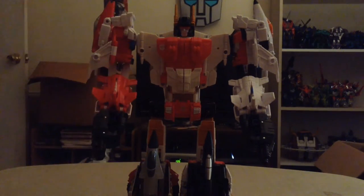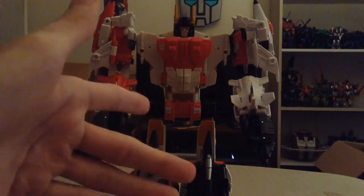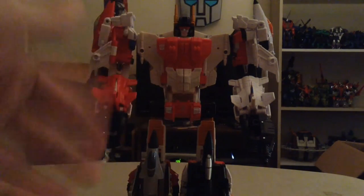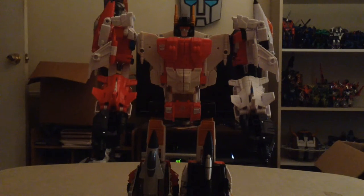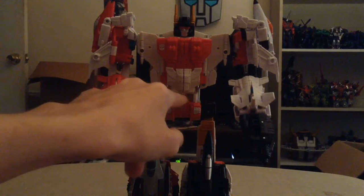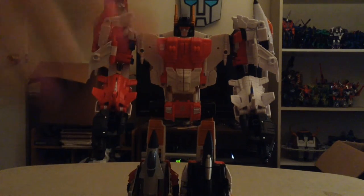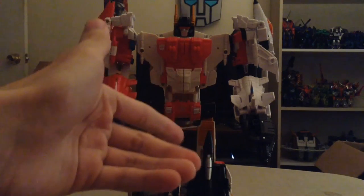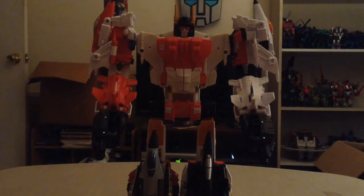There's a reason for this — I don't read the instructions. I'm one of those people to just grab it out of the box, mess with it, and if I get it, I get it. I missed one slight detail on Superion. I griped about this little section right here where there's a bit of an opening, and I did not realize that there was another plate to rotate upward to fill that gap in.